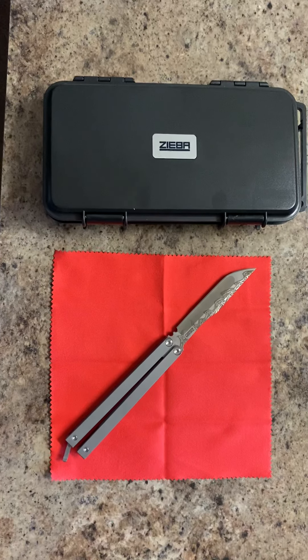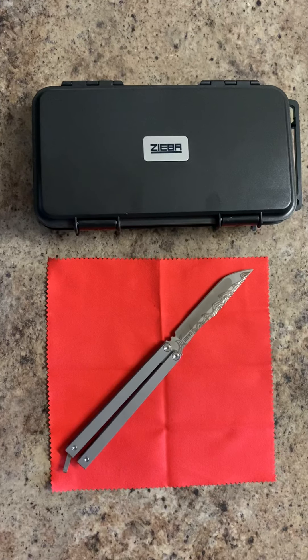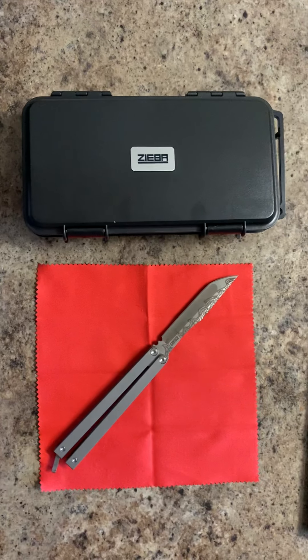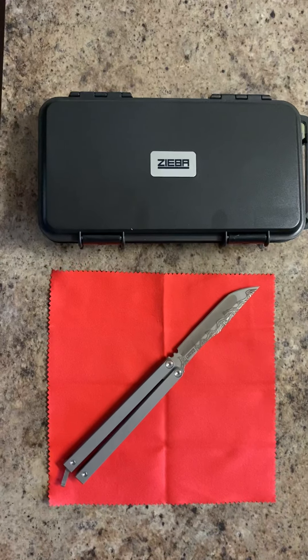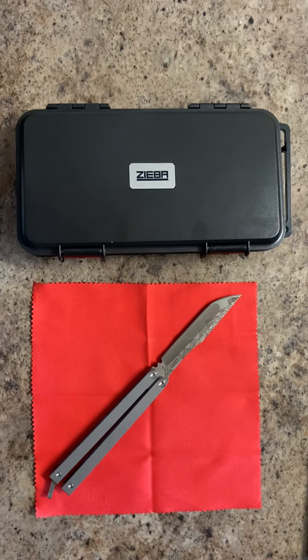What's up guys, today I'm reviewing the Michael Ziba Pro EDC balisong butterfly knife. I've been wanting a balisong that I could EDC — not one for flipping.